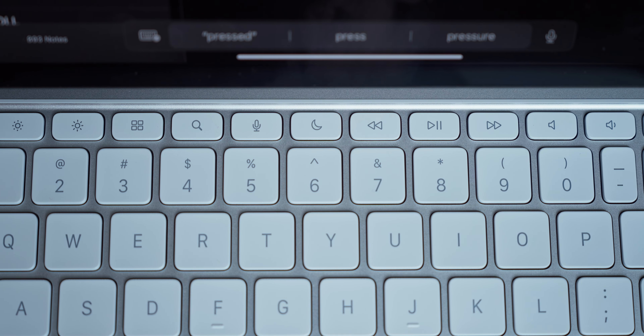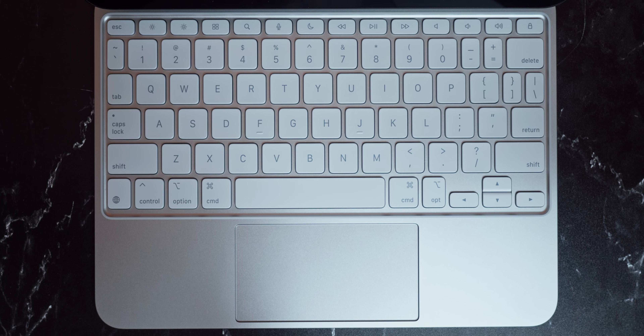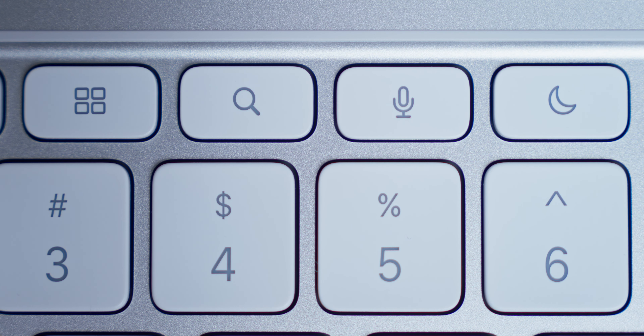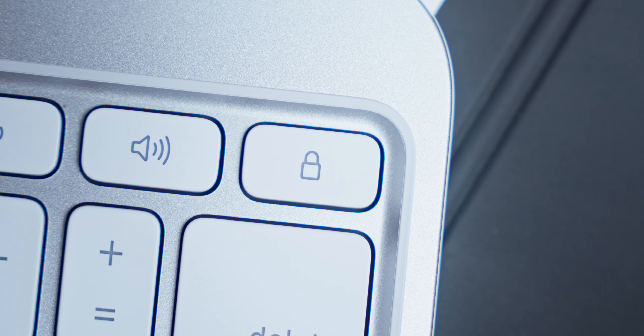The new keyboard gets the function button row, which again brings it in line with a MacBook keyboard and makes the entire iPad experience so much better. You have so many more ways to do things on your iPad now, just with one press of a button. You have a dedicated escape key, brightness controls, the app switcher view, Spotlight, dictation/Siri, Do Not Disturb, playback controls, volume controls, and a lock button.